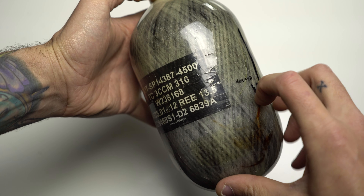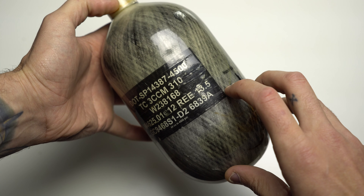On these carbon fiber tanks — and also on aluminum tanks — there's a number. REE stands for Rejection Elastic Expansion. On this carbon tank, specifically this Ninja one, it's 13.5 cubic centimeters. When they put the tank in the water and pump high pressure water in, they measure how much the tank expands — how much water the tank displaces. If it displaces less than 13.5 cubic centimeters, it passes. If it expands too much beyond 13.5 cubic centimeters, it will fail hydro.